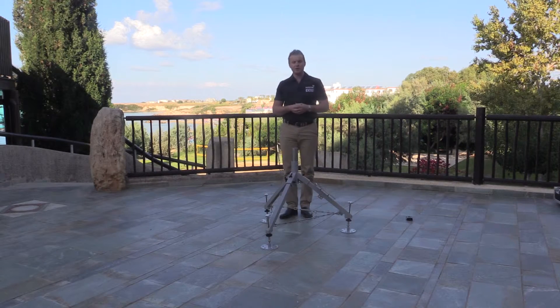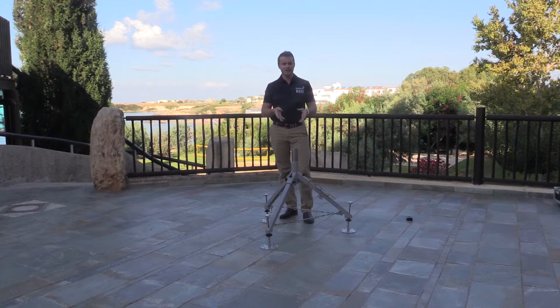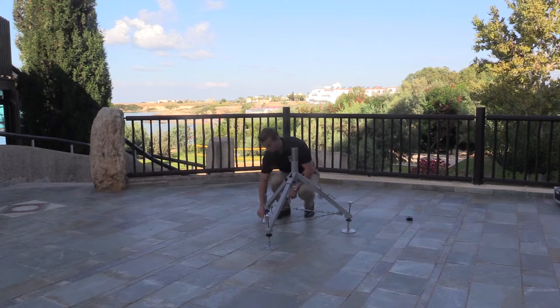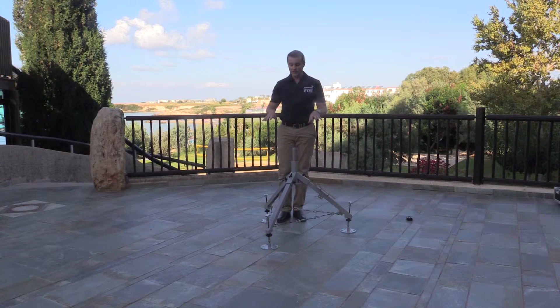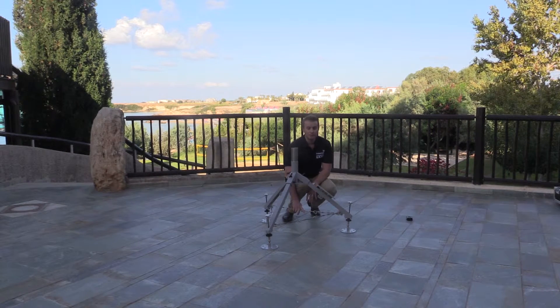We're almost ready to start placing the antenna on top of the unit, but there are a couple more things to do first. Depending on the type of ground you're on, you will need to stabilize or ballast the tripod. The kit provides a number of stakes if you're on soft ground so you can anchor it through the holes in the tripod pads. Another option is to use sandbags or water bags that you can place over the tension straps to keep it in position.